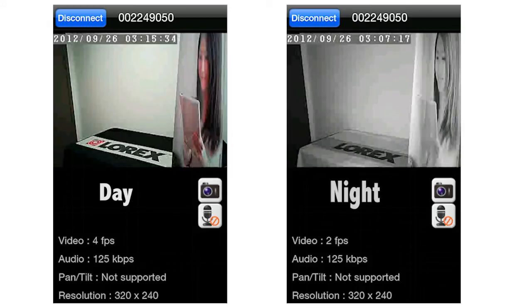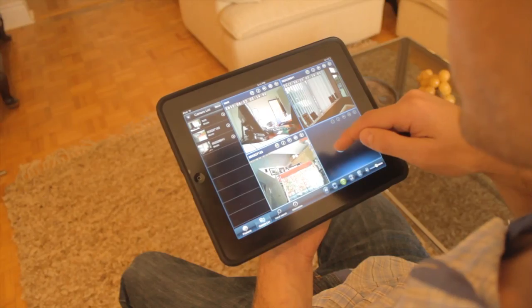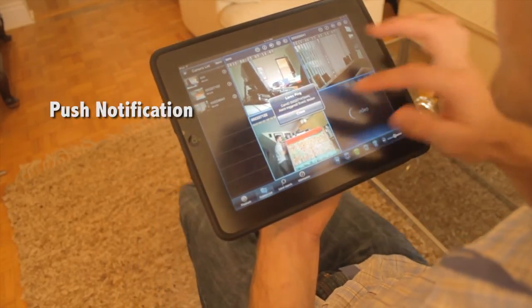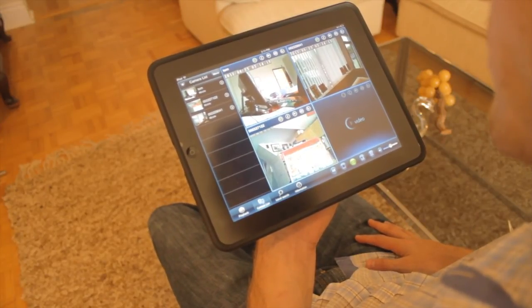Dual motion detection with advanced PIR motion sensor and sound activated alerts improves alert accuracy, so you receive push notifications of events straight to your mobile device. Your home, your office, or your vacation property — all in one screen.